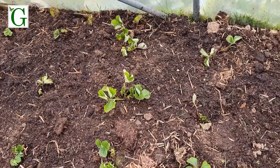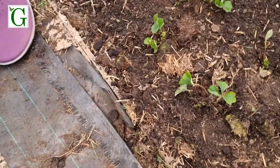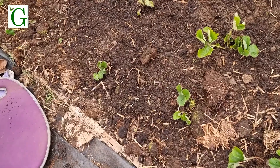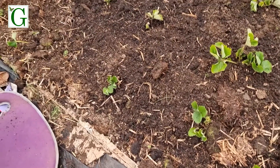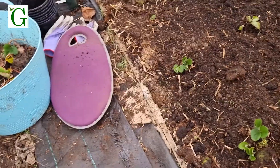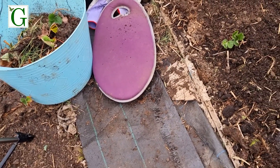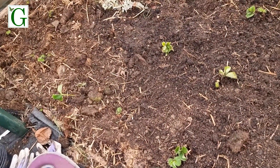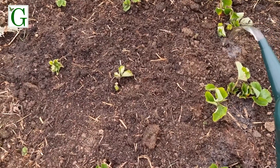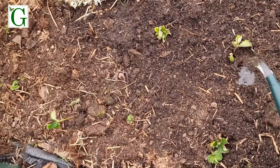My strawberries are all in place now and I'm just going to give them a little drop of water. They don't need huge amounts of water at this time of year in a polytunnel — it's quite moist. I'm just watering the roots, which is where they need it most.